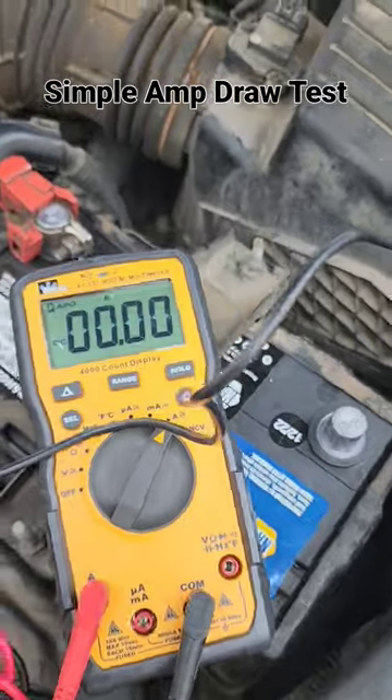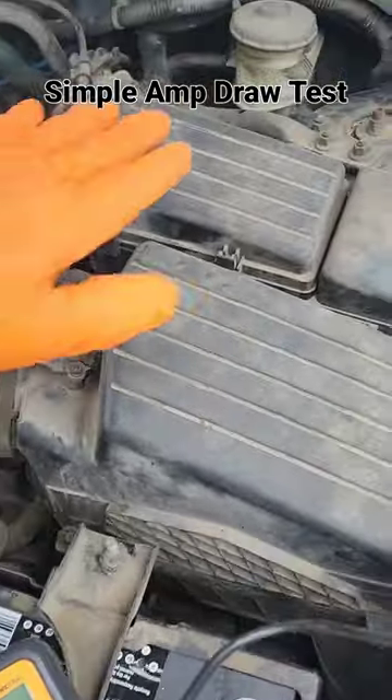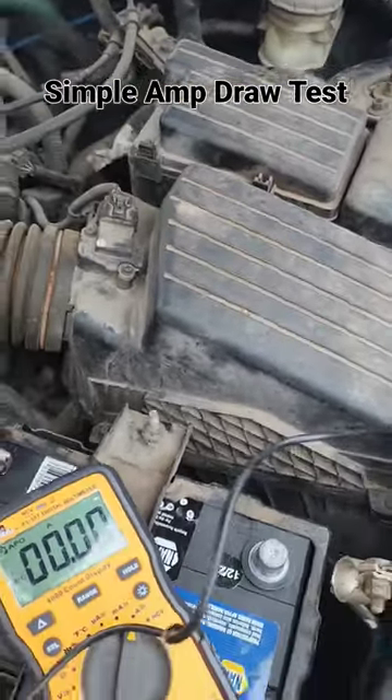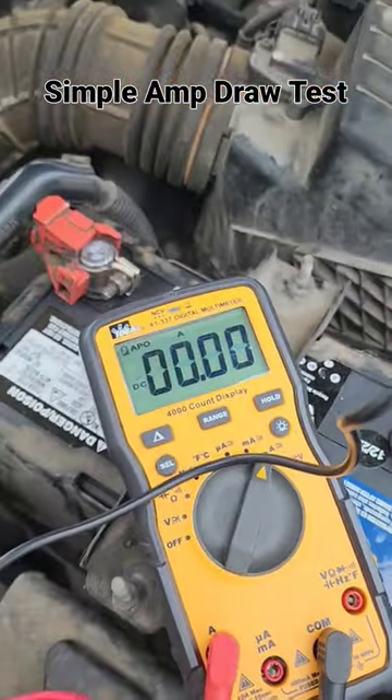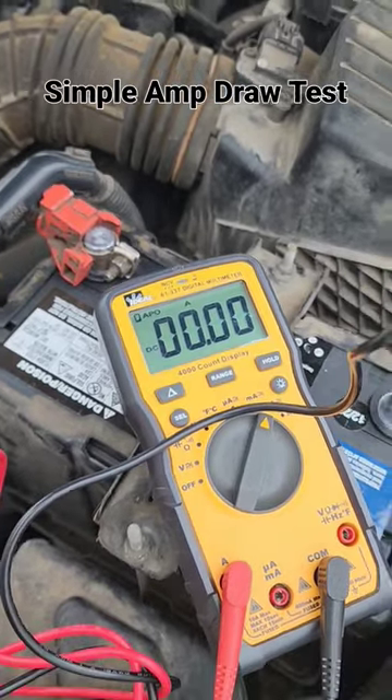3 amps is definitely enough to kill the battery. At this point, you can start pulling fuses or disconnecting components one at a time, then recheck your amp draw. Once it drops to near zero, you know you've found the cause.